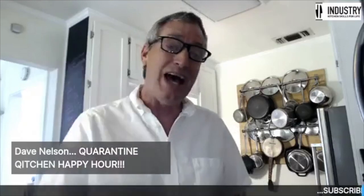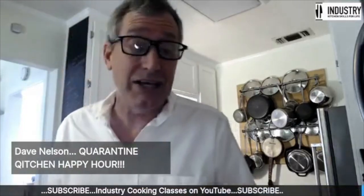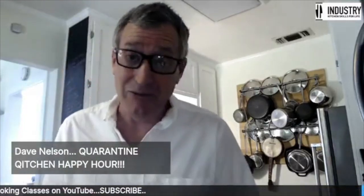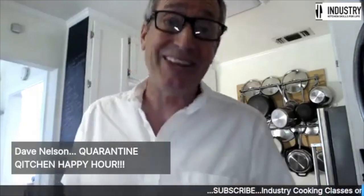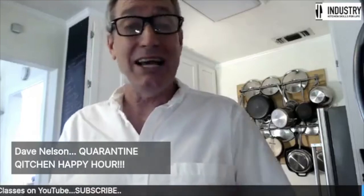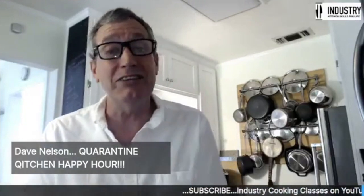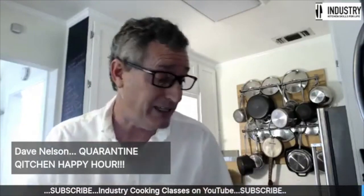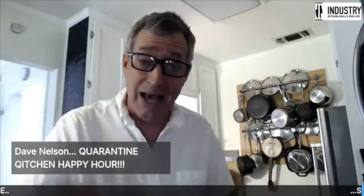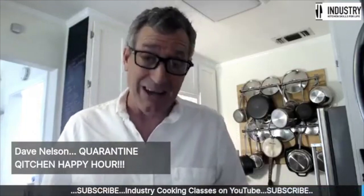That's going to be at four o'clock tonight when we'll do the carbonara. I also want to urge you guys — if you've never seen me before or if you've been watching — I've got a YouTube channel, 'Industry Cooking Classes,' with tons of culinary lecture content, straight from my teaching job. You're getting the stuff students hear in culinary school, not what you see on TV. Go over there, subscribe, and help me blow this thing up.